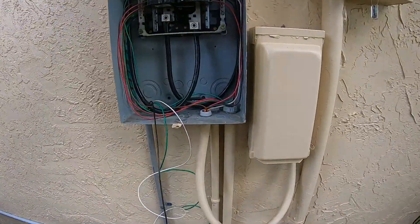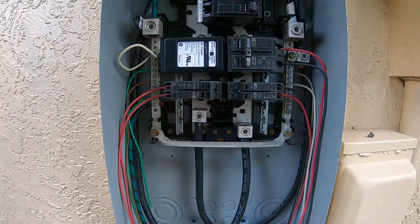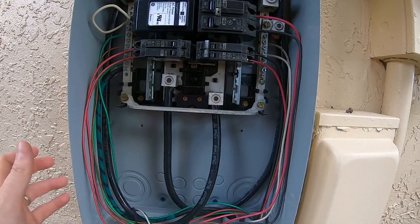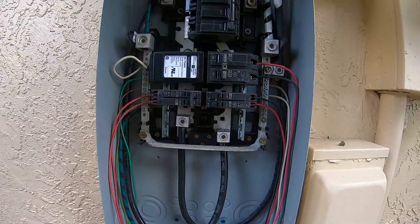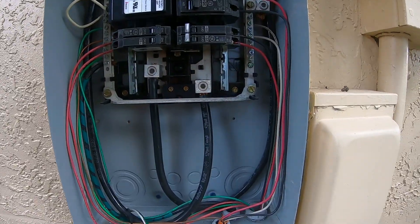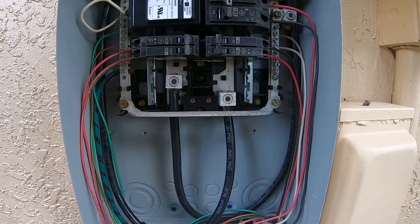I'm gonna stick a new breaker in here. This is just a GE Powermark Gold panel — obviously an outside panel. There's one on the inside that's quite a bit bigger than this that feeds the rest of the house. Just gotta stick a breaker in here and call it a day.